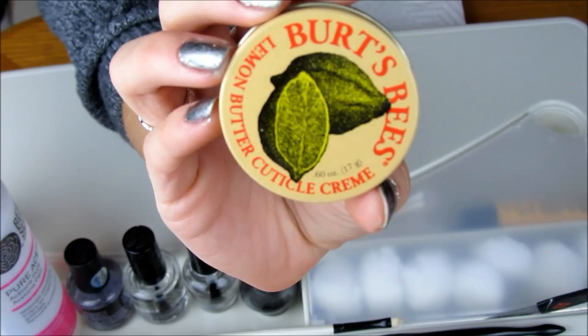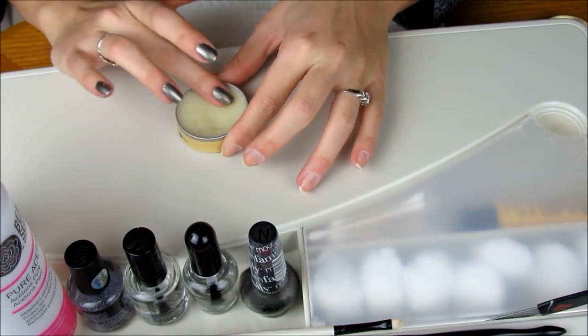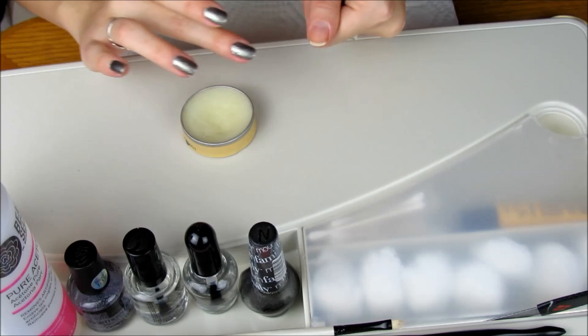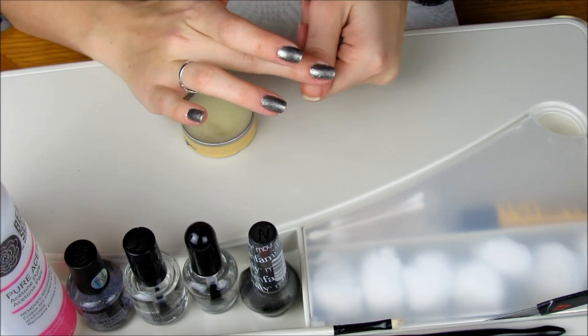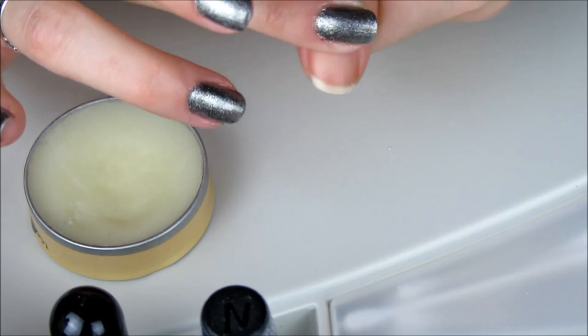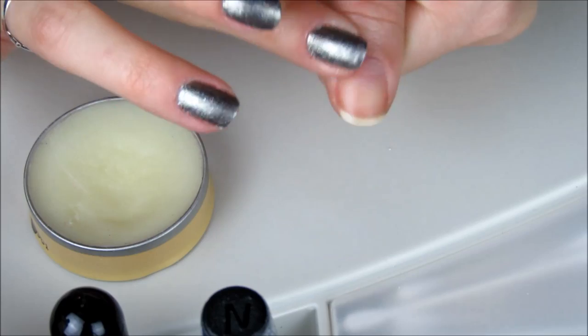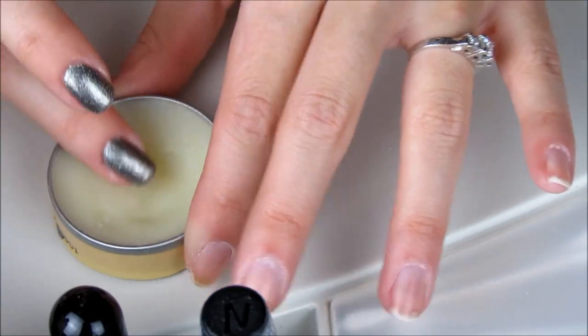I'm then taking Burt's Bees Lemon Butter Cuticle Cream. I love this product, it smells amazing. So I'm taking a generous amount of this cream and massaging it around my nails. This product contains natural ingredients to care for dry cuticles, brittle nails, and cracked fingertips, and it can be used daily and nightly.